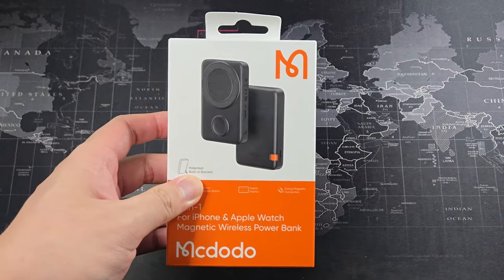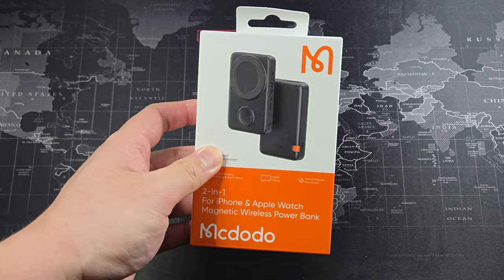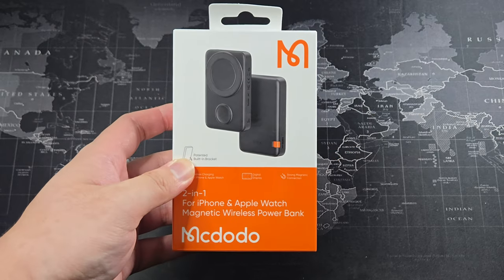Let's quickly get into the unboxing. This retails for around 120 to 140 ringgit depending on where you buy it from. I got mine from Shopee, and with the discount from the 8.8 sale it was slightly cheaper.